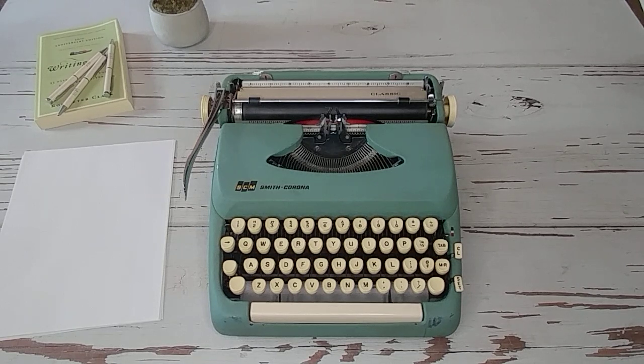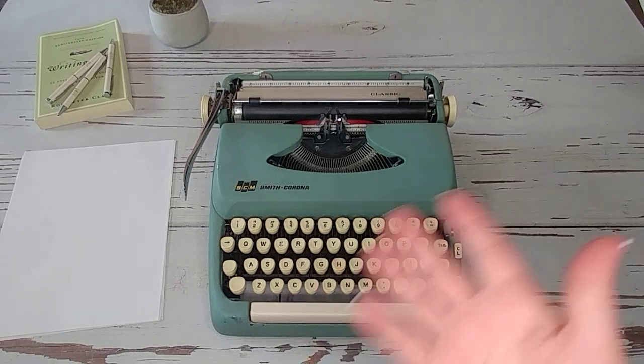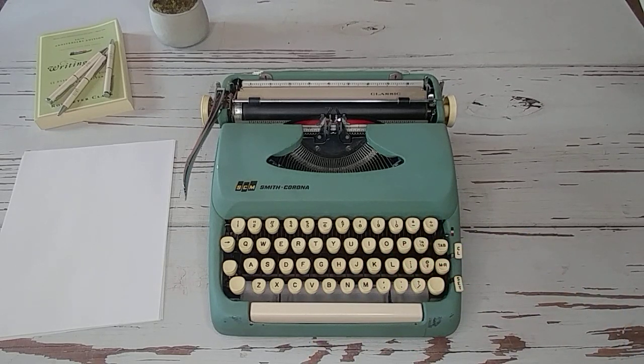Today I have a 1964 Smith Corona Classic, and I think this is the seafoam green. This particular model has some discoloration, so it's a little bit hard to tell if it's the seafoam green or the alpine blue. It's still pretty, but you can see the wear. The purpose of this video is to show people who are interested in this typewriter. It came in three colors: the blue, the green, and I believe the gray — and they're great typewriters.